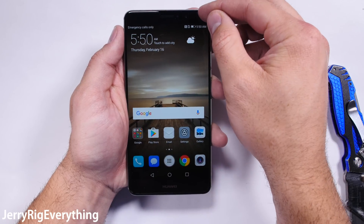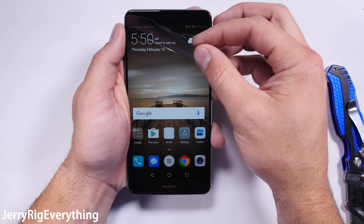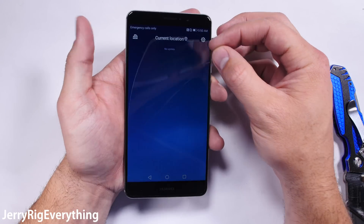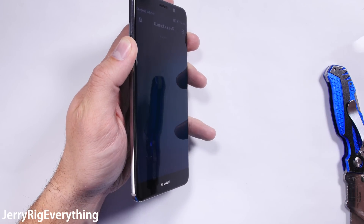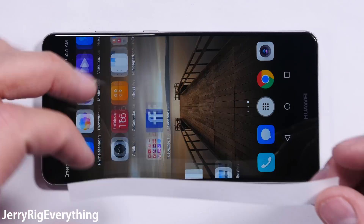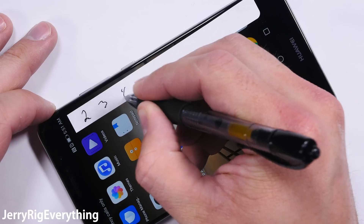Huawei has included a built-in screen protector on this phone. Personally I always have a screen protector on my daily device, so this is good news and is a nice gesture. But it does make me wonder if this was included by Huawei to hide inferior glass. The only way to find out is the scratch test.